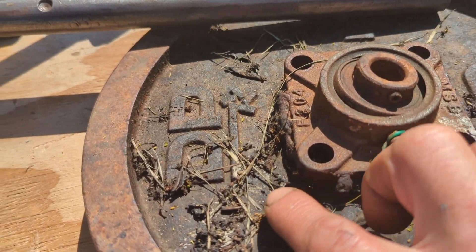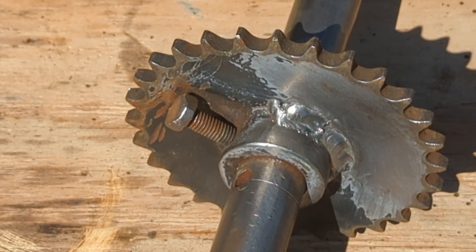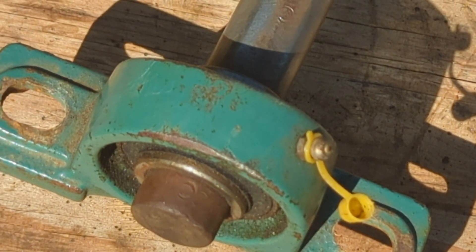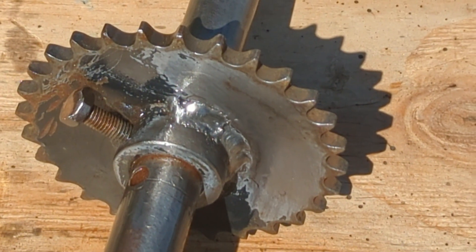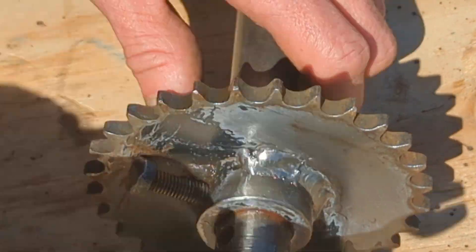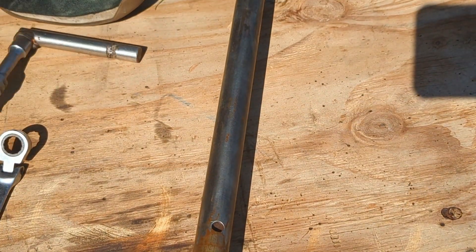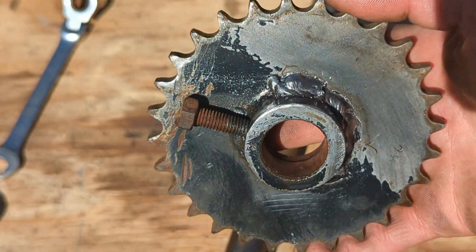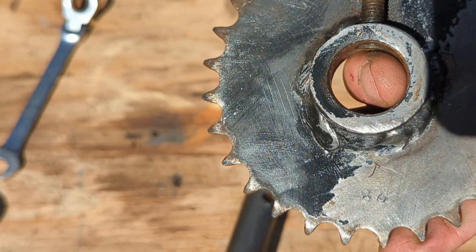At some stage I'll have to remove these bearings — they need to go, there's some horrendous old welding, look at that. I don't know if you can see that, it says 28 on this gear sprocket. There are two different alignment holes. And that is the gear — 28 teeth.